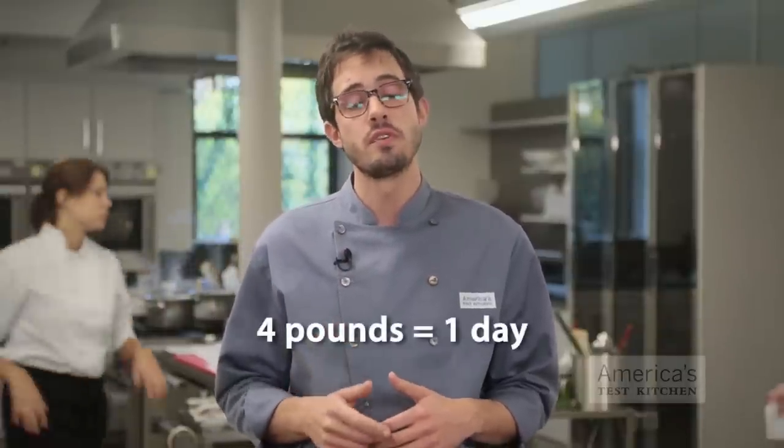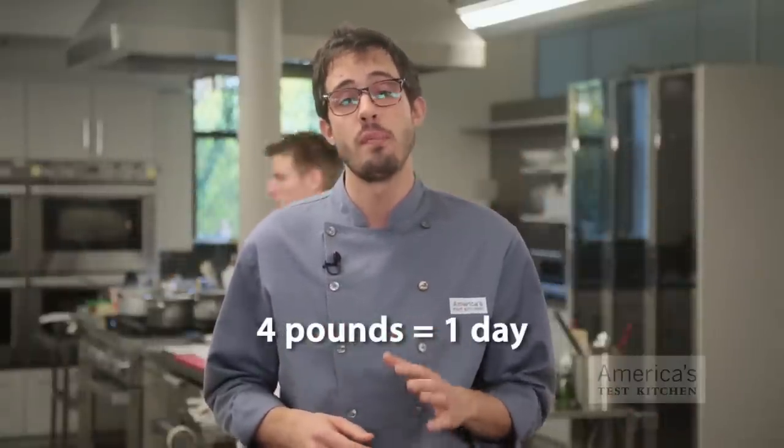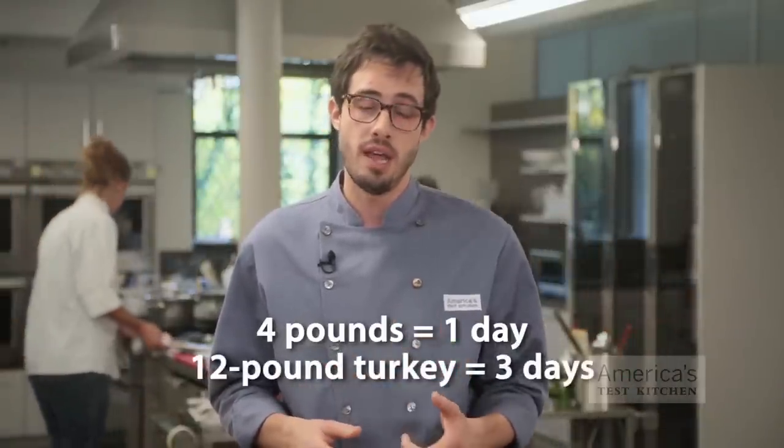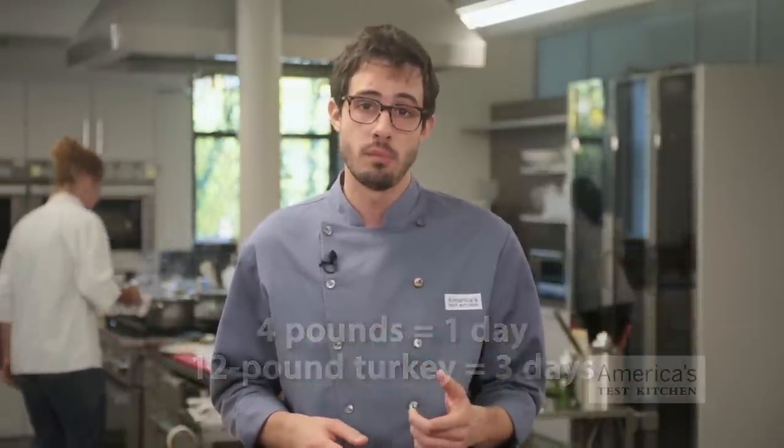Buying a frozen turkey is a great way to cut down on last-minute shopping, but if you don't thaw the bird correctly you can ruin the entire meal. The key here is thinking ahead — to thaw a turkey, it has to stay in the refrigerator for one day for every four pounds. So for example, if you buy a 12-pound turkey, put it in the fridge on Monday.